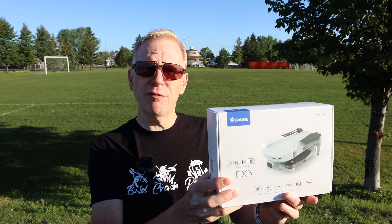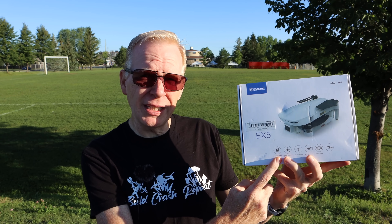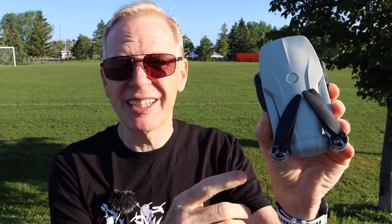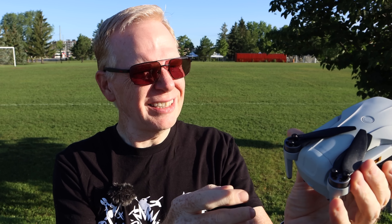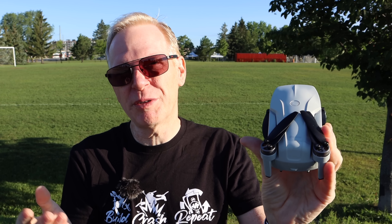Hey, good morning everyone and welcome to my channel. In this episode I have something special for you — this is the EX5. Is she an EX5? It looks just like the DJI Mavic Mini. Here it is, all folded up, and it's about the same size as the DJI Mavic Mini. It's actually less weight — on the side it says it's 229 grams instead of like 249 grams.